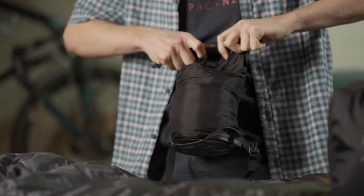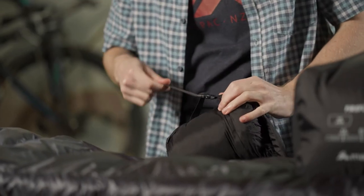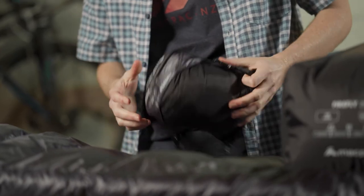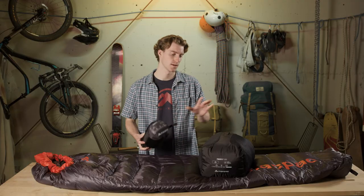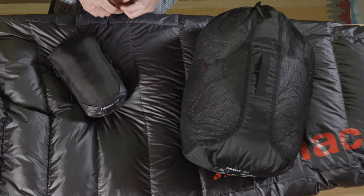The Firefly 200 packs down into this small compression sack which is seam sealed with two side compressions to make it as small as possible in your pack. It also comes with a mesh sack to increase the longevity of your down when storing at home.